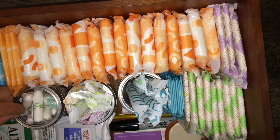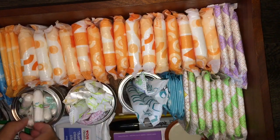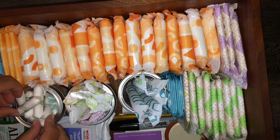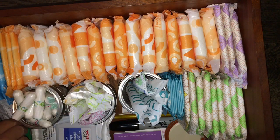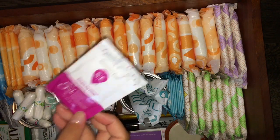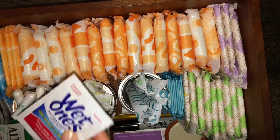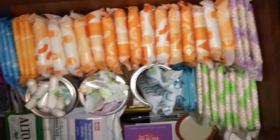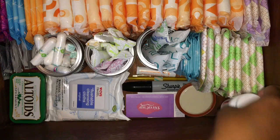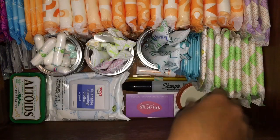In this jar right here I have the OB Pro Comfort supers and regulars — this jar is kind of overflowing but that's okay. Over here I have the Summer's Eve Sensitive Cleansing Cloths, I have like three of them, and I have some Wet Ones hand wipes. And then right here is some ibuprofen, just in case for cramps.